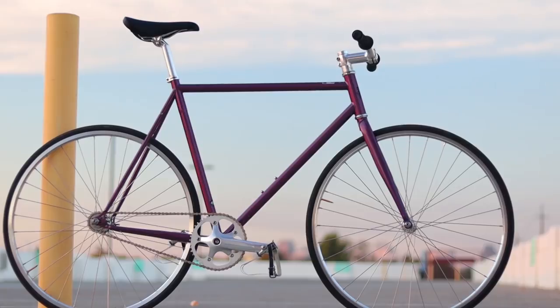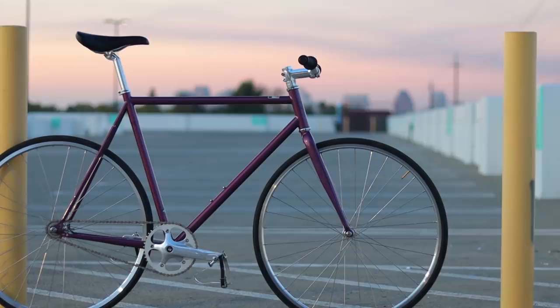What is a bit peculiar about the 4130 Core Line, though, is that only some colors have the option to choose between the deep-dish wheels and the box section wheels, and I would always go for the box section wheels. Those deep-dish wheels are just heavier for no reason other than looks.